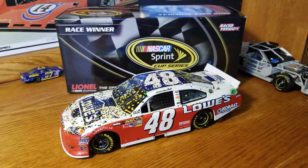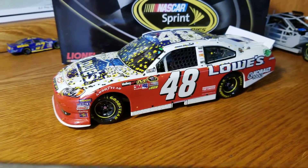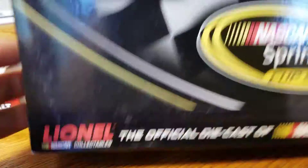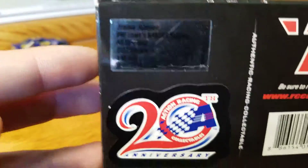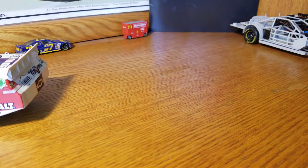This one here is Jimmie Johnson's 2012 All-Star Race win. We have the standard winner box from 2012 — Sprint All-Star Race winner. This is one of 456, which is actually a pretty hard one to find. I was kind of surprised at the low number that were made — 456 is not a high number by any means, so a little bit on the low side.